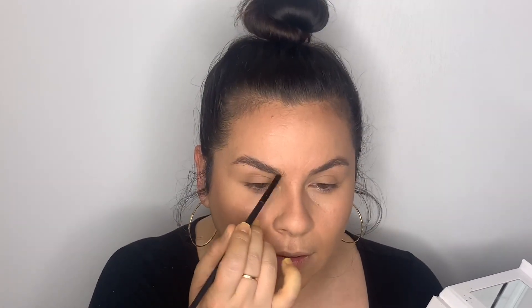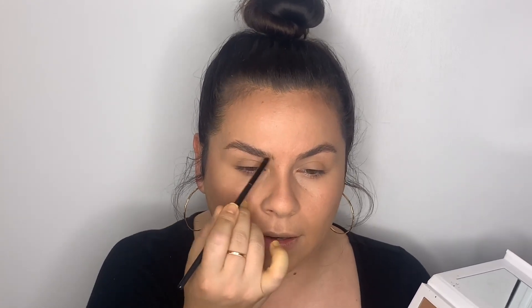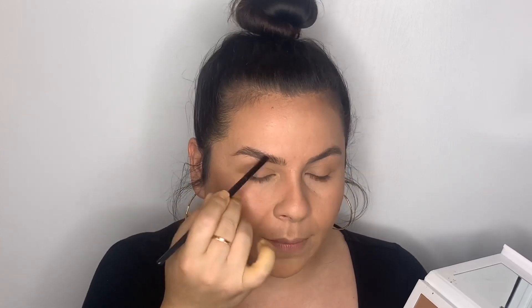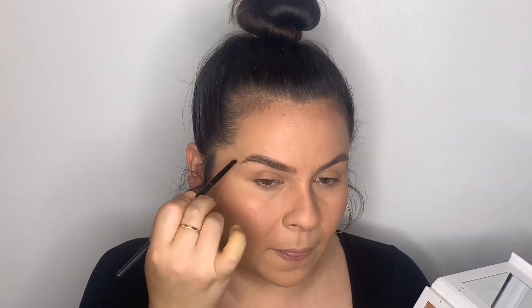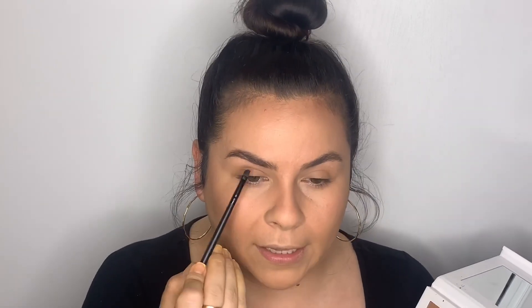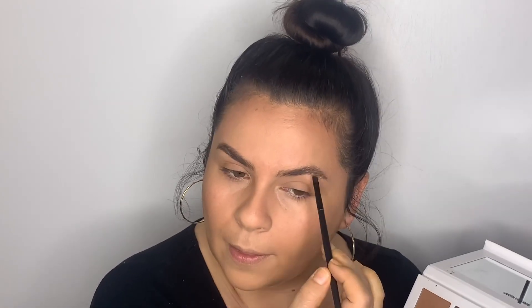I'm just going to form a line right here, going in with a really light hand. I just want to enhance this line and fill in any gaps. You can also use this to elongate the brow. Then I'm just going to brush through it — nothing crazy. I can go back in with a brow pencil if I want, but I really like how natural this looks.